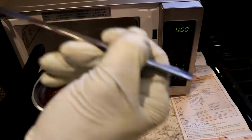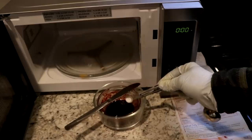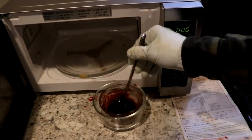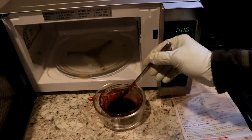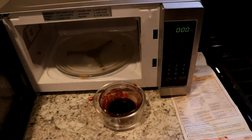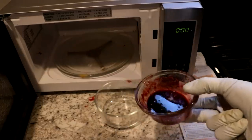Let's have a taste of that. Okay, that seems about right. Let's let it cool off and see if it'll set — I'll just stick it in the fridge for a little while.